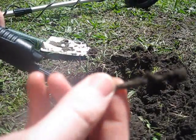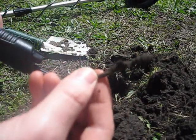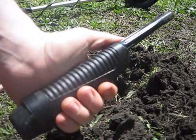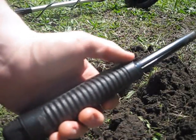A rusty nail. Well, I'm not surprised. But anyway, I just did it in about half the time I would have spent looking for that.